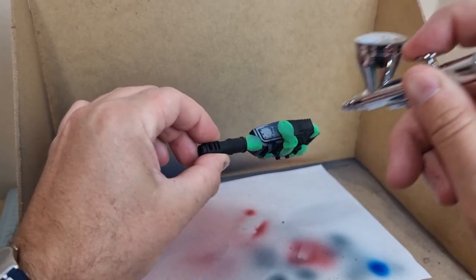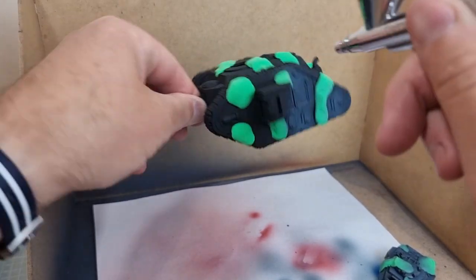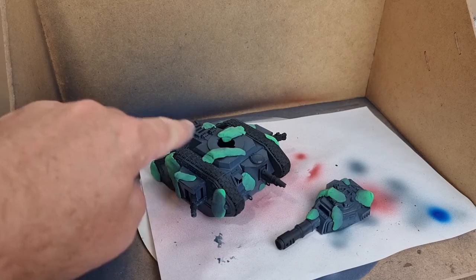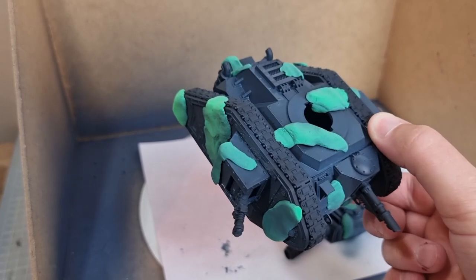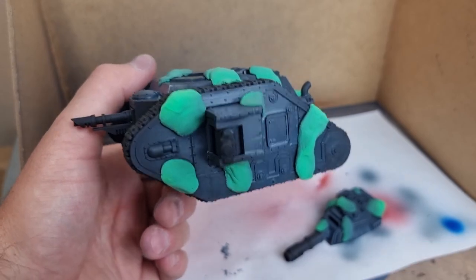I'm not really worried about the barrel because that will come later. Now the main tank. With that first layer done you just need to let it dry and don't take off any of the splodges, because if you want more than two colours in your camouflage — if you're going browns, yellows, greens — then you want to put more splodges over the top of what you've already got and then spray it again.